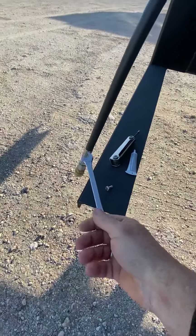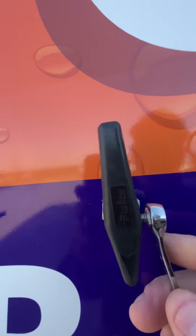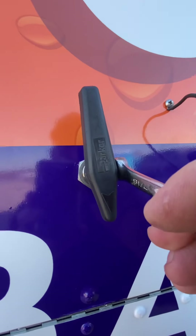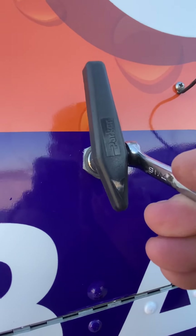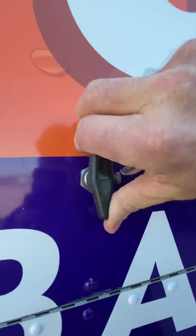Make sure it's on there firm. Then I'm going to get my 7/16th and tighten it, making sure it's firm on there. Then I'm going to just crank it down — crank it pretty hard, as hard as you can. Now we're on there really tight.